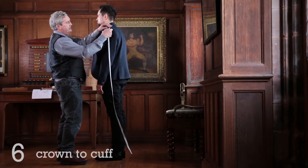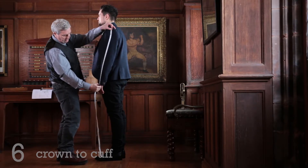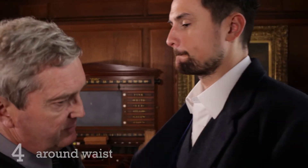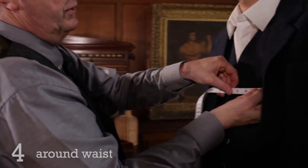The sleeve attaches to the jacket, and you measure from there from the tip down to the bottom — that's 26 and a half inches. You can measure the waist the same as waistcoats: 41 inches, quite comfortable.